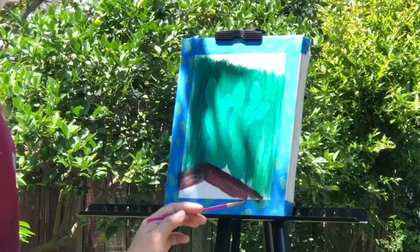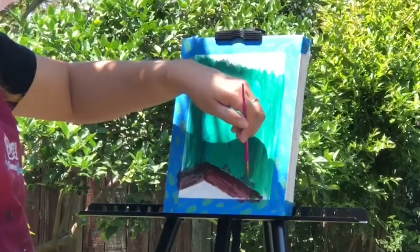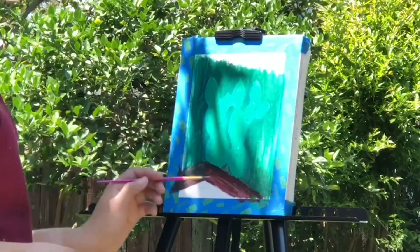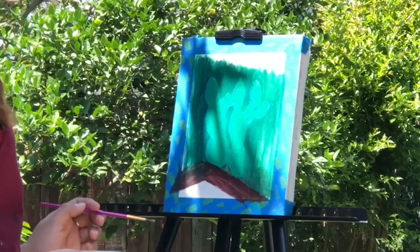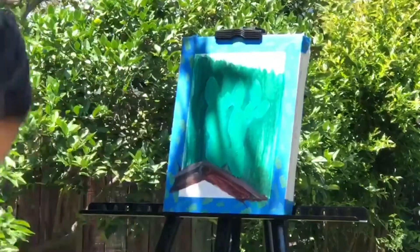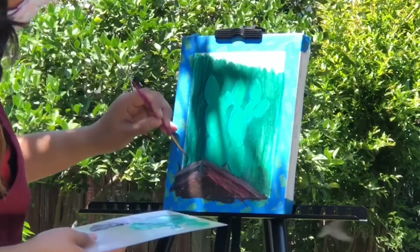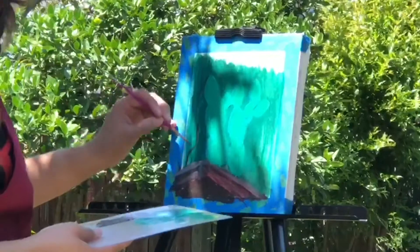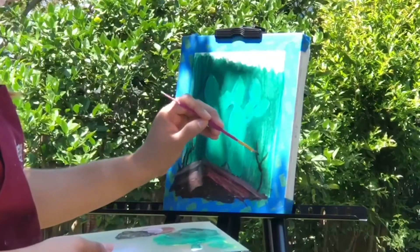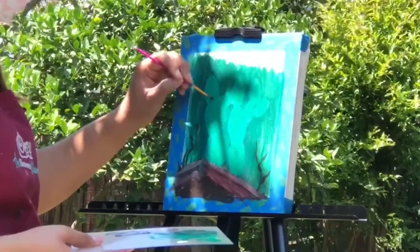Remember your perspective — if you're looking at it from an angle, draw it the way you see it. Try to give your objects volume in space, which will make them look very realistic. Go ahead and fix anything you need, add highlights and shadows. Once your foreground objects are done, you can draw small details — there are little plants on the sides of my cactus that I'm going to add.